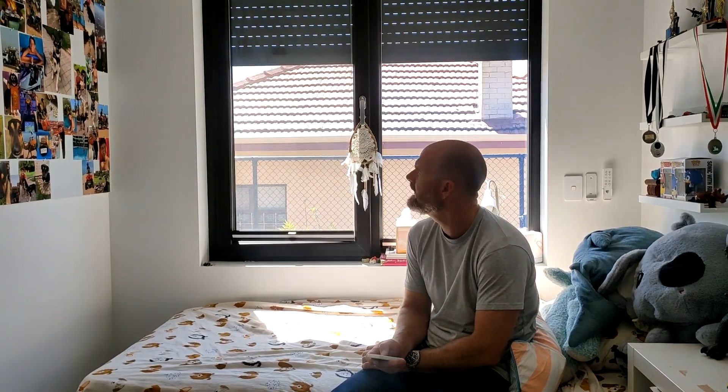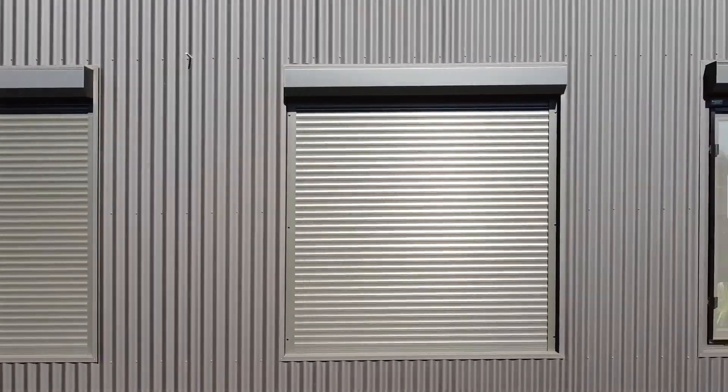Wherever we have east or west facing windows in the house, we've got external roller shutters that do a fantastic job of cutting down the heat gain on the glass in the mornings or afternoons. The other benefit is the bedrooms can be pitch black at night, and they also provide great security.